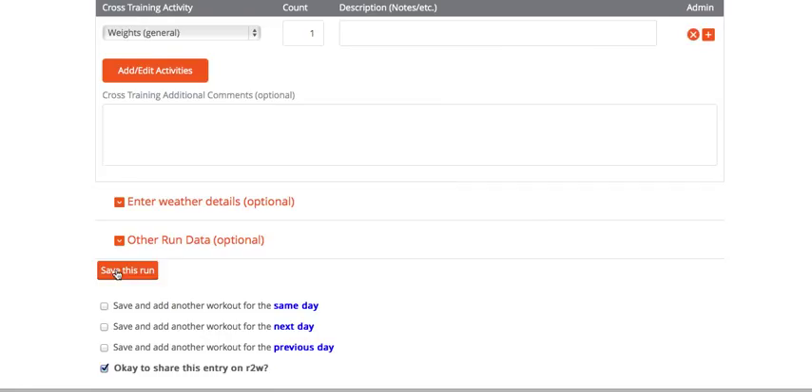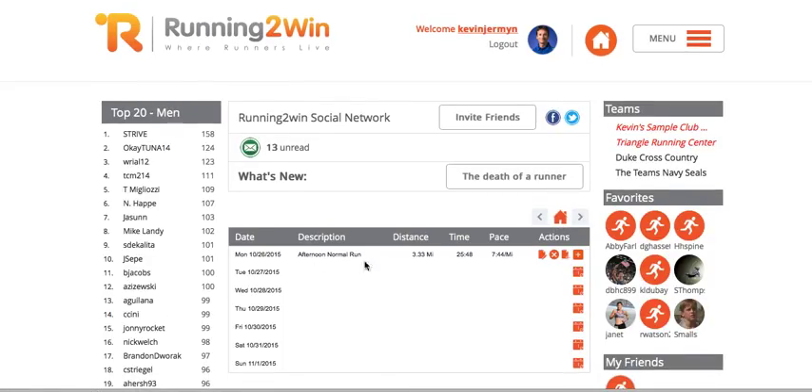I'm going to go ahead and save this run — a nice quick update to my running log, and there it is, all finalized and good to go. That's how easy it is to manually upload GPS data from a Garmin into your Running to Win running log account.